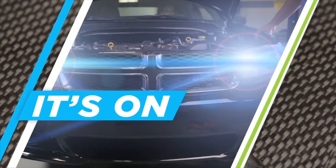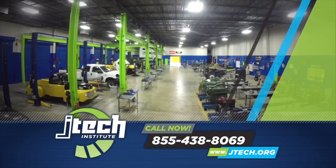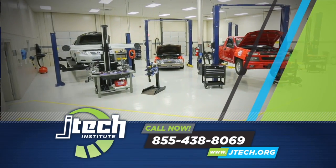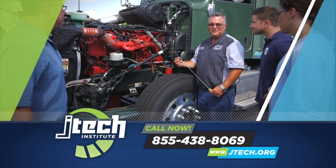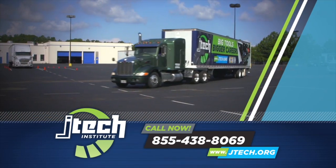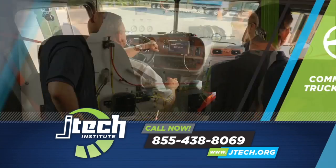When it comes to taking your future to the next level, it's on at JTEC. We're revved up and ready to go to get you trained for a new career. JTEC was built with one thing in mind: your success. You'll find professional grade everything — equipment, tools, and instructors — because we know what it takes to get you set up for a career in automotive technology, diesel technology, or commercial truck driving.